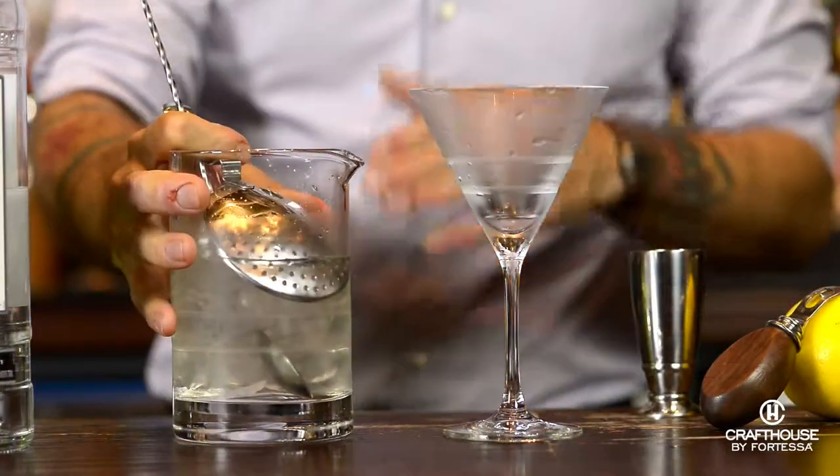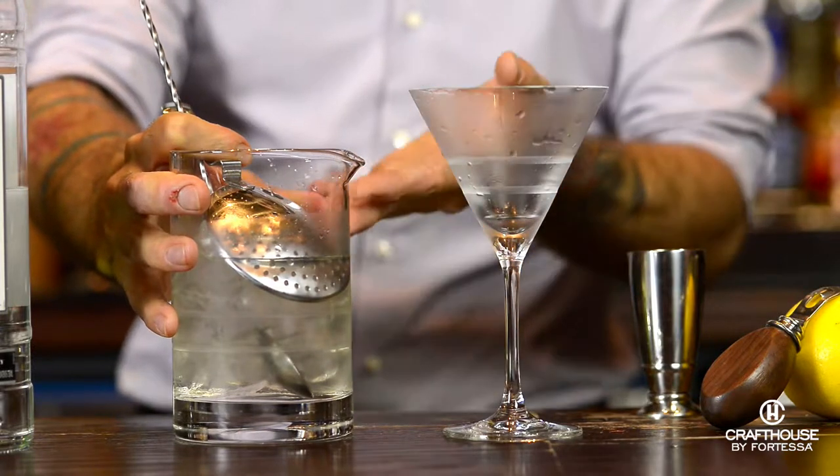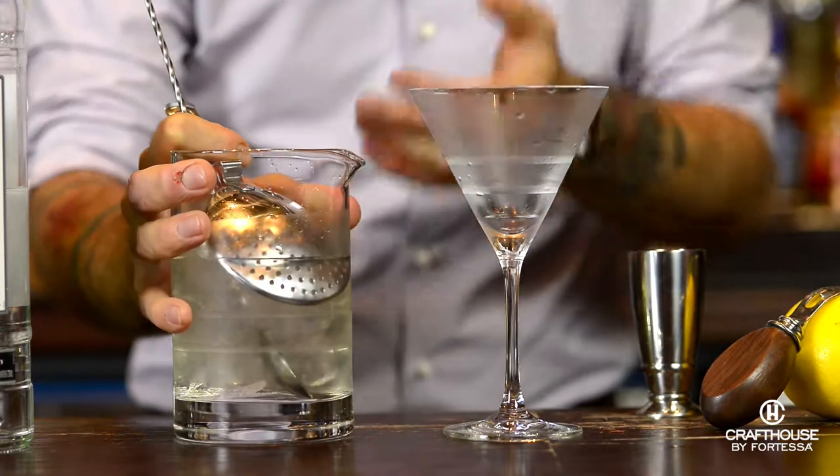We drop our julep strainer in. If you find that the strainer is dropping too far down, just add a little bit more ice to help prop it up.